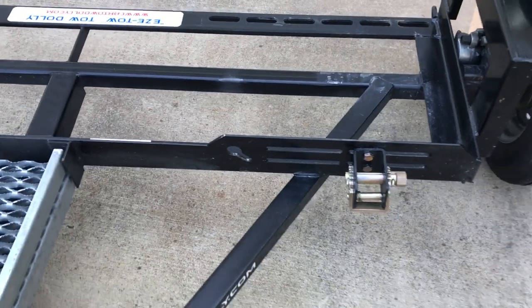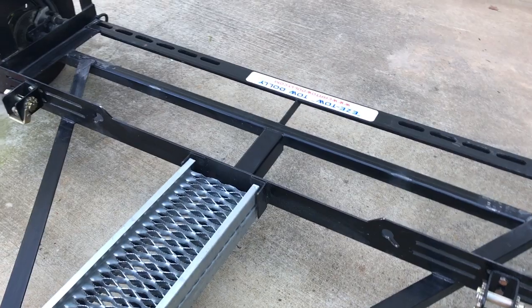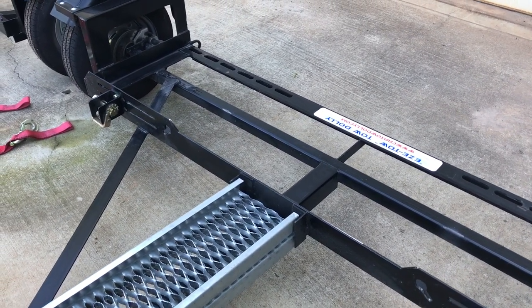These tow dollies are some of the lightest out there. You can look at it and it's a simple design that works very well.